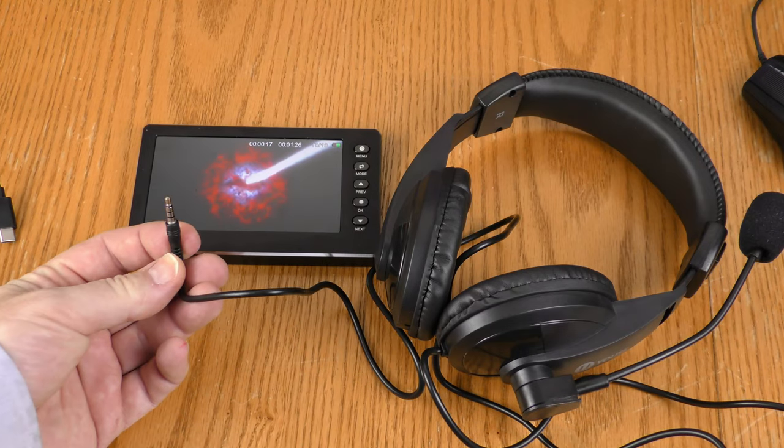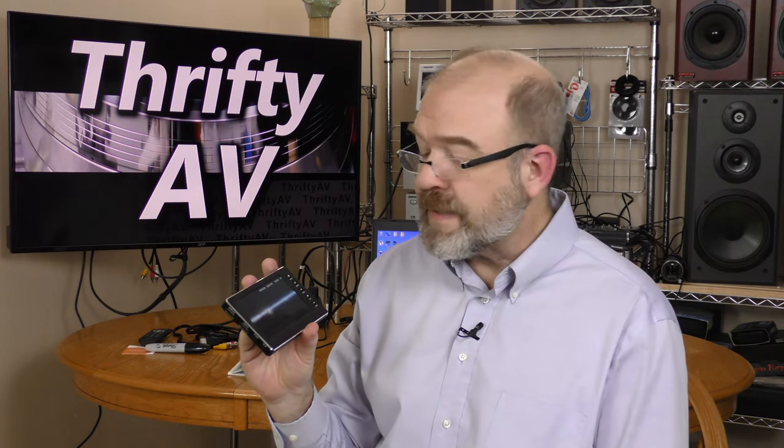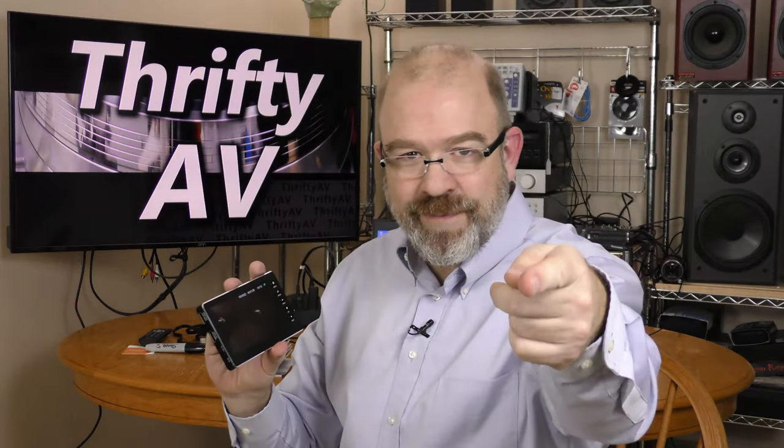As stated earlier, there is no microphone or headset input on the DigitNow. I feel like I've barely scratched the surface on what this DigitNow is capable of — I have not explored all the resolutions and features. So if there's something in particular you want to know about it, let me know in the comments. I want to thank the folks from DigitNow for sending this sample over to review, and thank you, my viewers, for watching. Thank you to my patrons for supporting this channel — stay thrifty everyone!